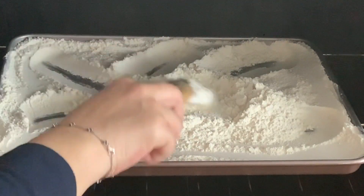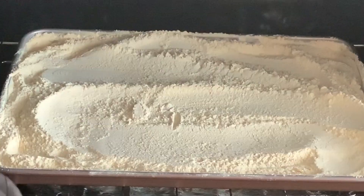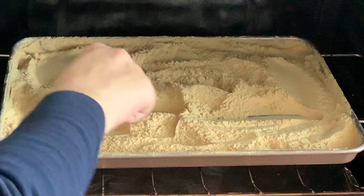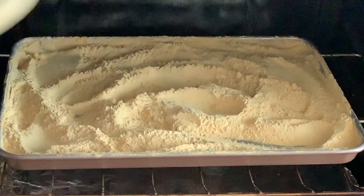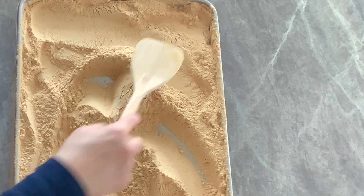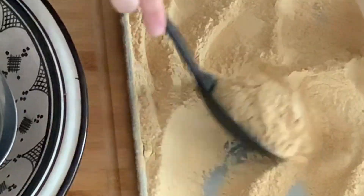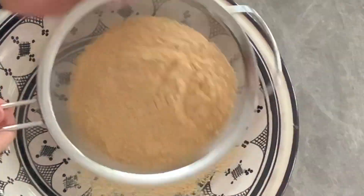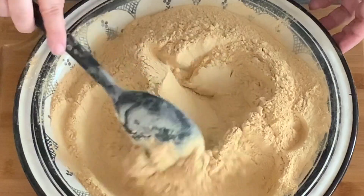Stir the flour every 15 minutes with a wooden spoon so it doesn't burn and bakes evenly. The flour is ready when it gets a deep golden brown color and no longer tastes raw. Remove the baking sheet from the oven and let the flour cool completely. Start sifting the flour over a large plate, making sure there are no lumps of flour left, then set it aside.